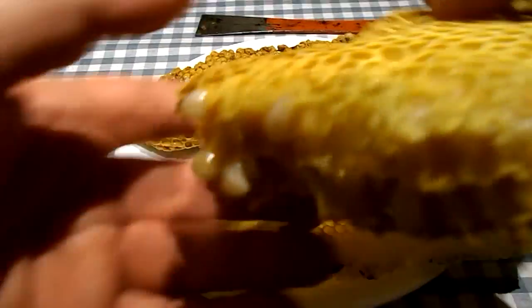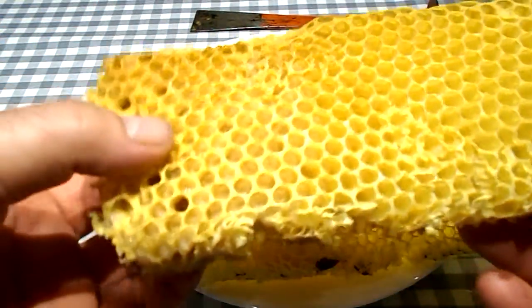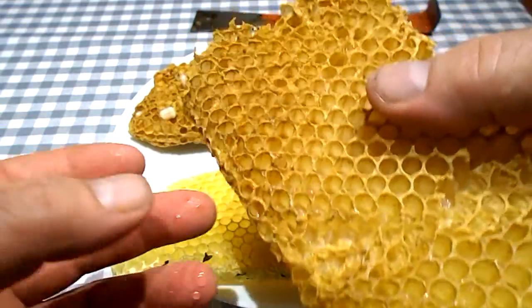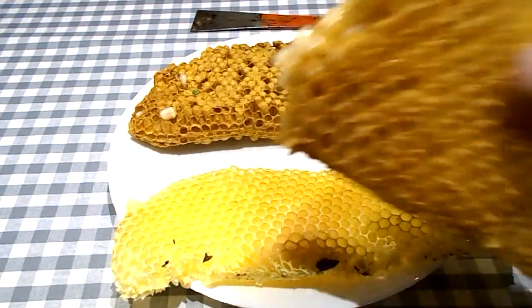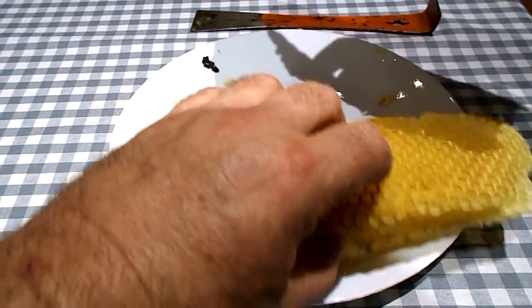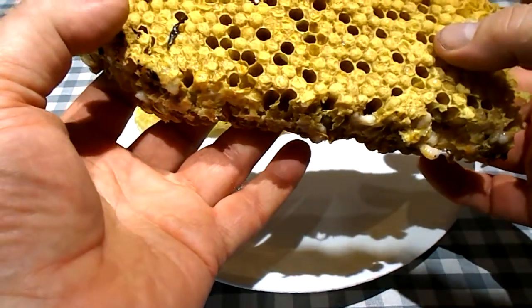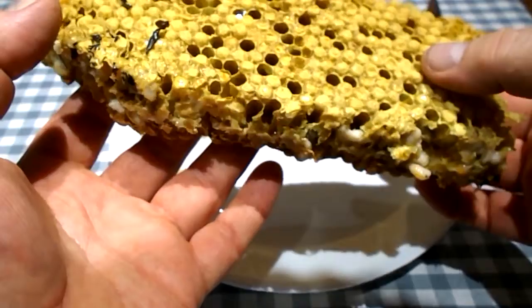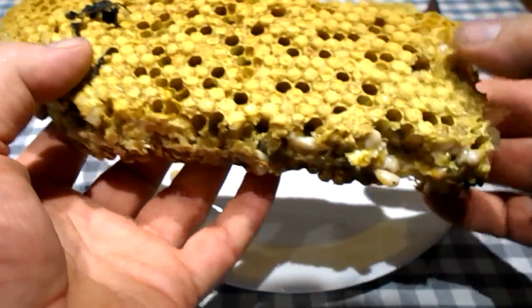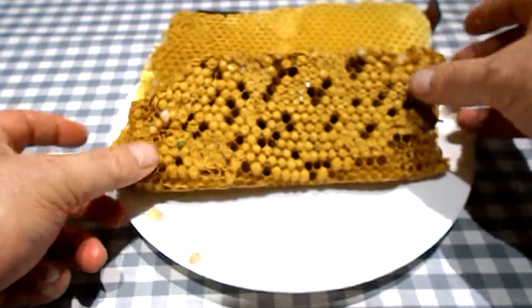The larvae that we see here are the drones that are not yet covered. We're going to destroy these drones, but what we're going to particularly look at are these covered drones. You can see some of the honey has leaked out and some of the drones are falling out. We're going to uncover these and examine them for mites. So we'll start on this first side here.